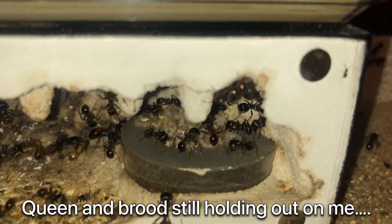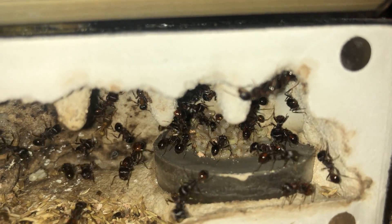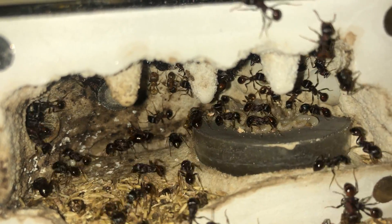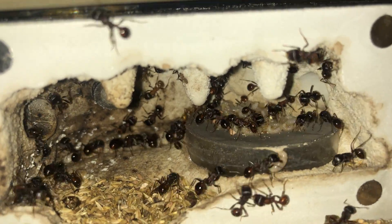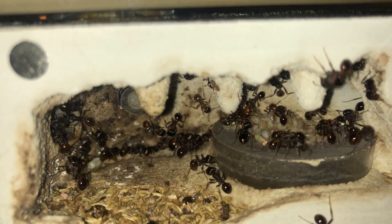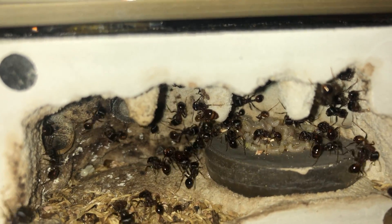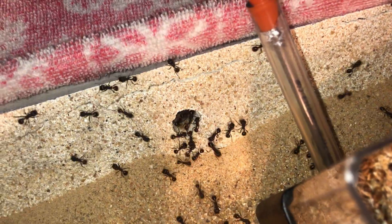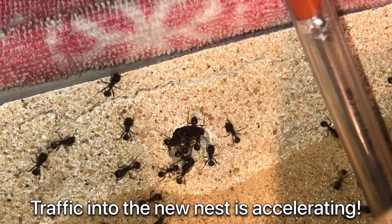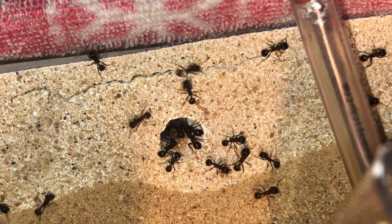Looks like the queen is still holding out on me. And of course, since she has not moved, the brood is still inside the mini hearths. So the chaos will rage on for quite some more time until they convince her to move. We'll see how long this takes. The worker traffic in and out of the nest is actually accelerating quite a bit now, so hopefully they're actually preparing for the move and going to convince the queen and the rest of the workers to follow suit.